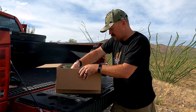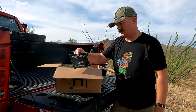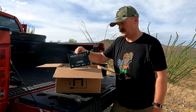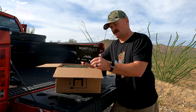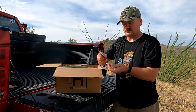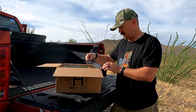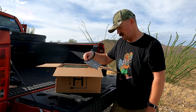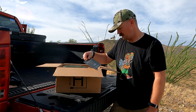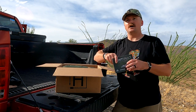Usually they have the little card — there it is. So like I said, this is the Hunt Vault August 2023 Elite Collection. It's got the description on the back of the card right here, but this one has Alps Outdoors, Walkers, Hybrid Light, Hornady, VSSL, and a Wasp.